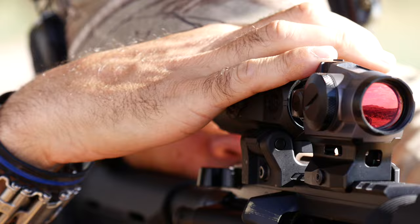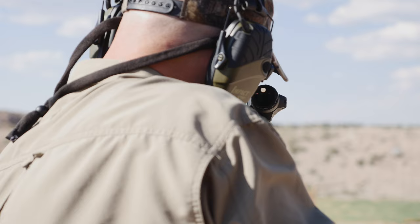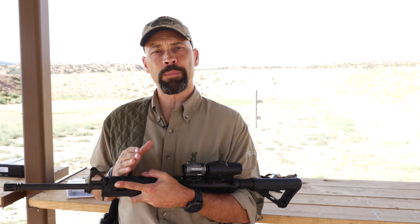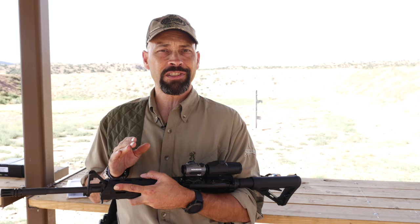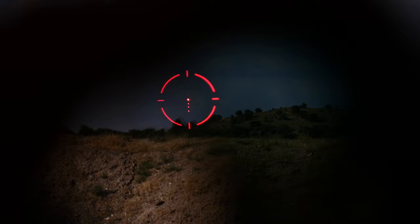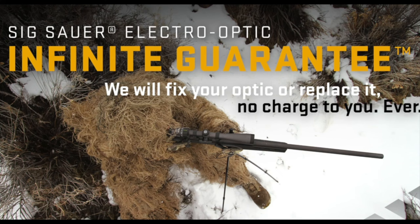Combined, the Juliet 4 gives you better control of the entire battle space while the Romeo 4S provides rapid engagement at CQB distances. As a team, Romeo and Juliet work together to provide you greater flexibility — whether you're engaging hogs on the run or clearing your domicile after hearing a noise in the dark. The Romeo 4S's long battery life and MoTAC will ensure that it's ready when you need it.